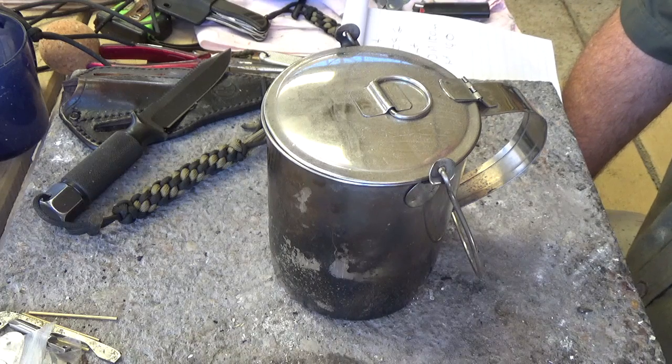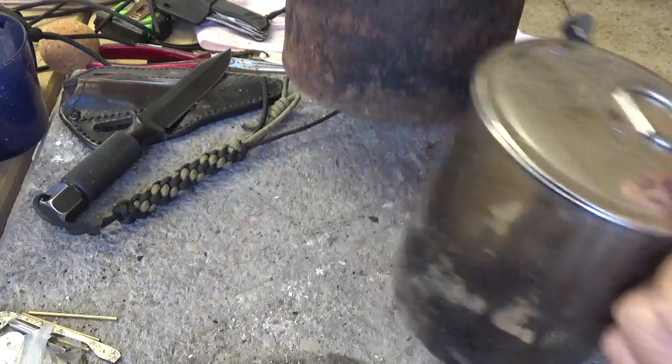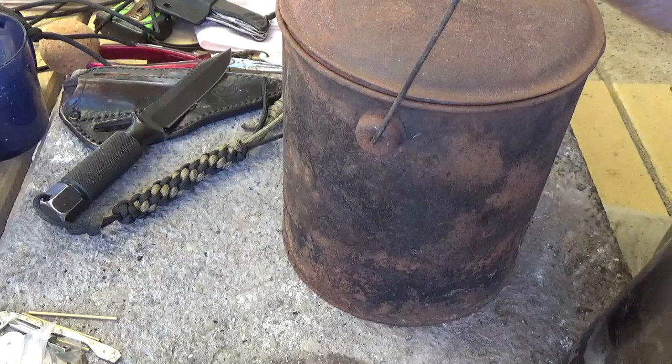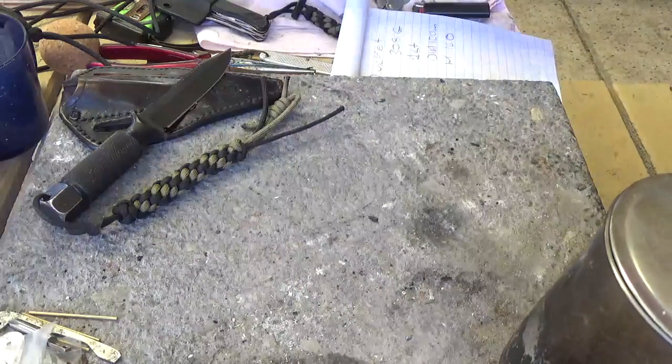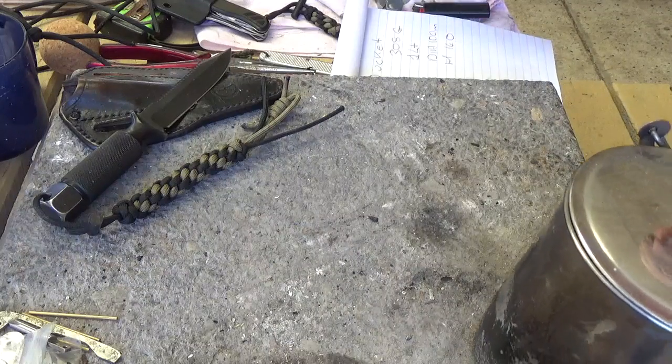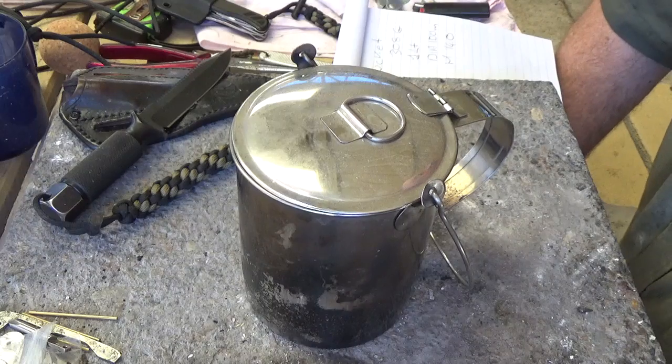Growing up in Australia, probably the first piece of bushcraft kit that I ever got was a tin plate billy can. Like most kids, the first thing I did was threw it into a blazing fire and melted the solder out of the flame. So I really never had much luck with the billy cans.